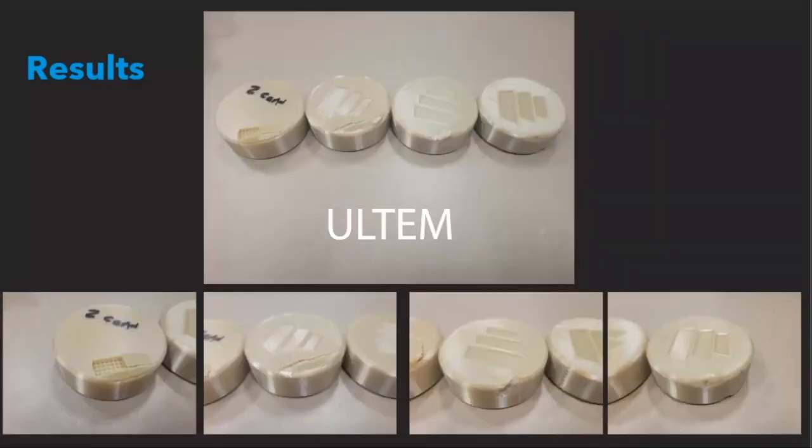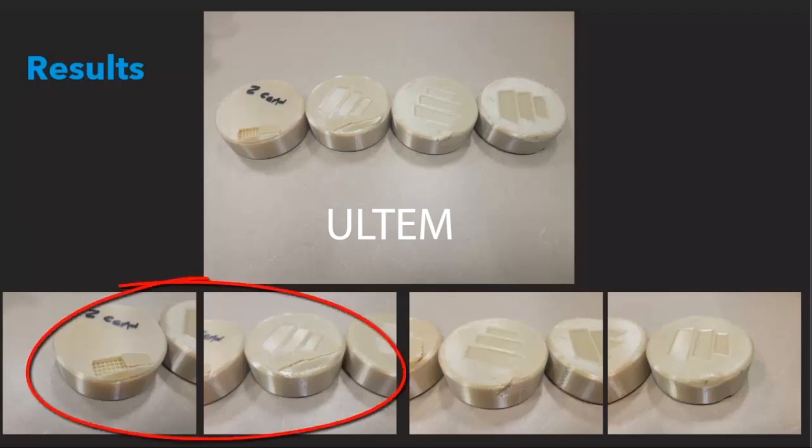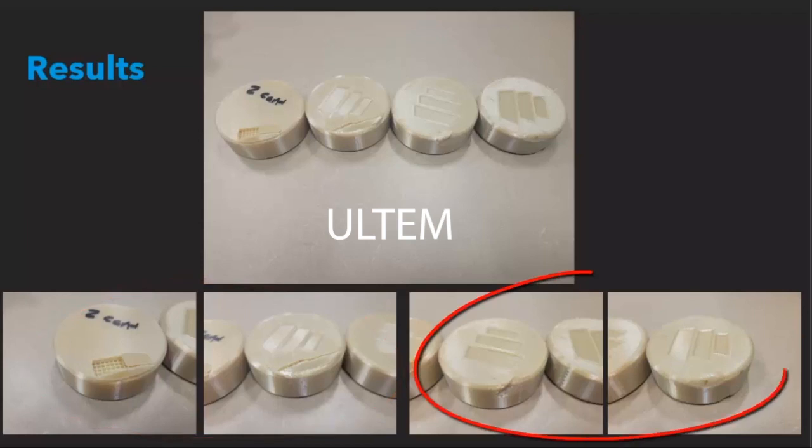In order to have a more conclusive result, we decided to run the experiment again using the same print profiles as the ABS parts, but this time using the ALTEM material. As you can see, the results from the ALTEM parts were very similar to that of the ABS parts: the two sparse parts failed, the double dense parts dented, and the solid part only had surface scratches.